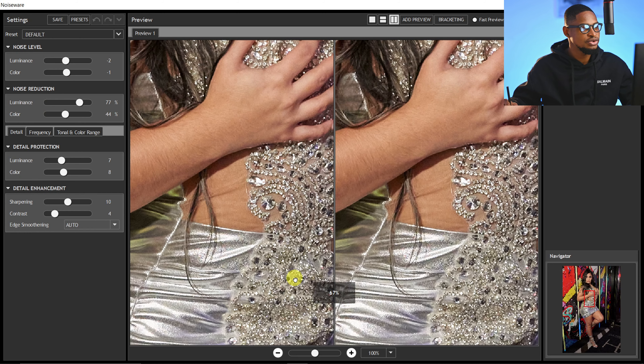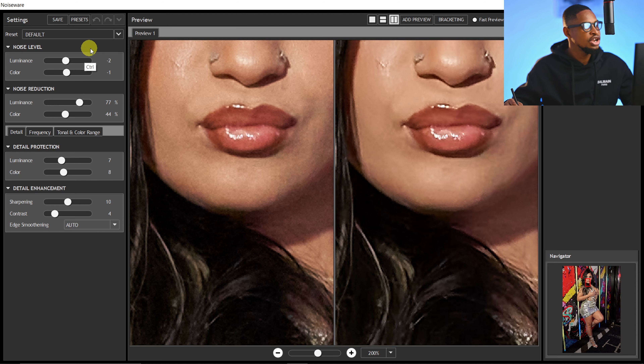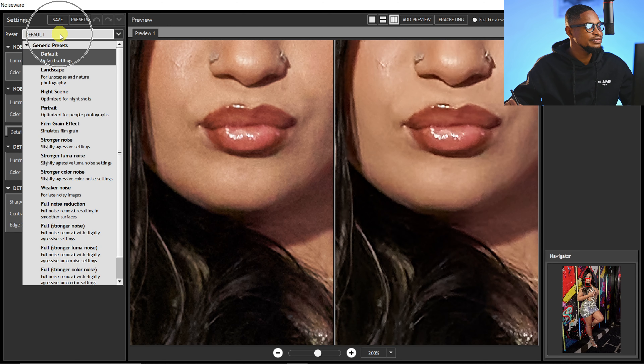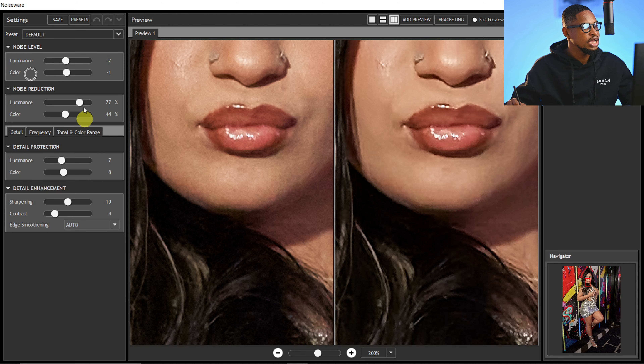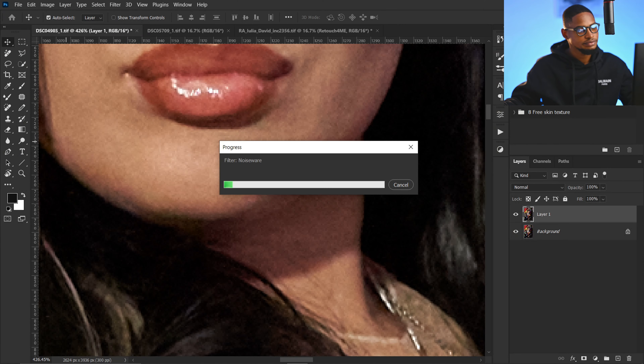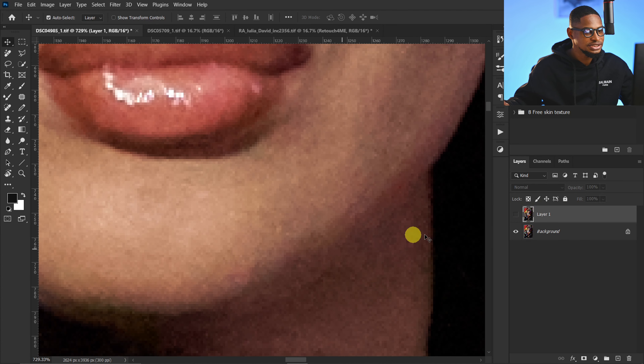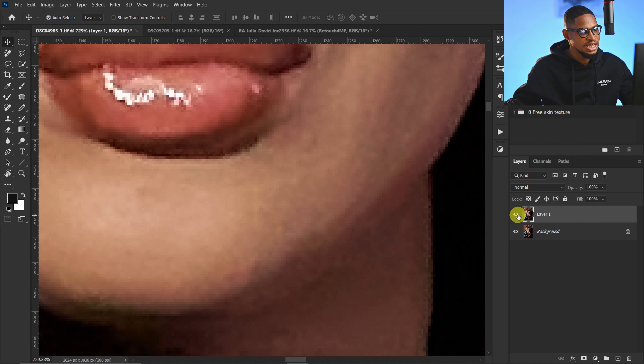Let me take it to the face so you can see the side-by-side before and after. You have a lot of options — if you click on the preset it's on default, but there are different options, or you can play with the sliders to remove noise. Take the luminance slider up under Details Protection, take the color up, and sharpen up a little bit. The right side is before, the left is after. Once you're satisfied, click OK. This is the before — you can see the noise — and the after.